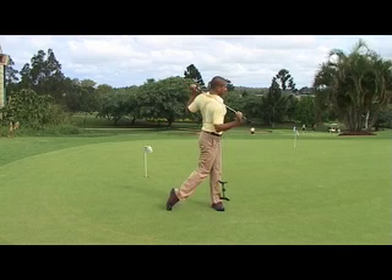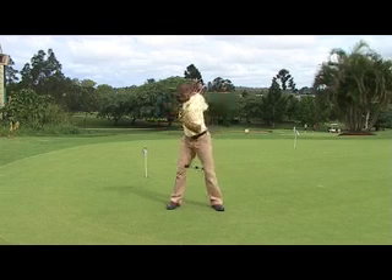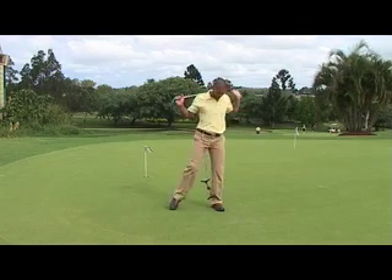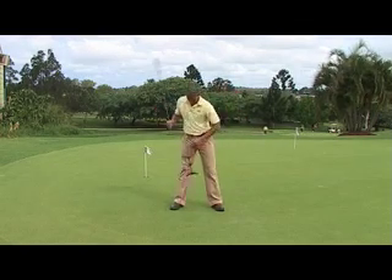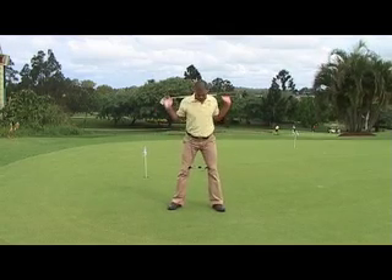The swing governor will slide out. Finish your follow through and hold that position for a couple of seconds to feel the completion of your swing, with the weight completely on your left foot. Reinstall the swing governor and run through until you feel you have stretched sufficiently and feel the separation of the upper and lower body throughout the swing.